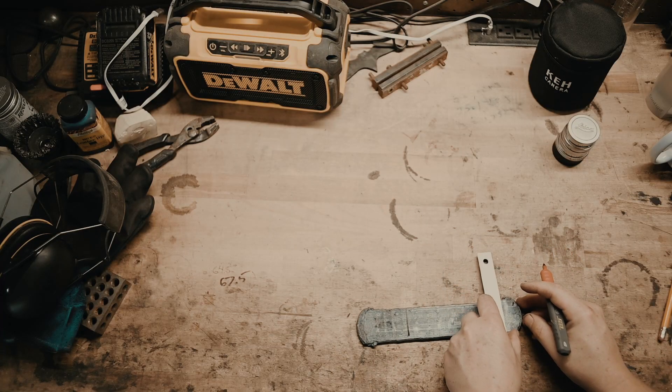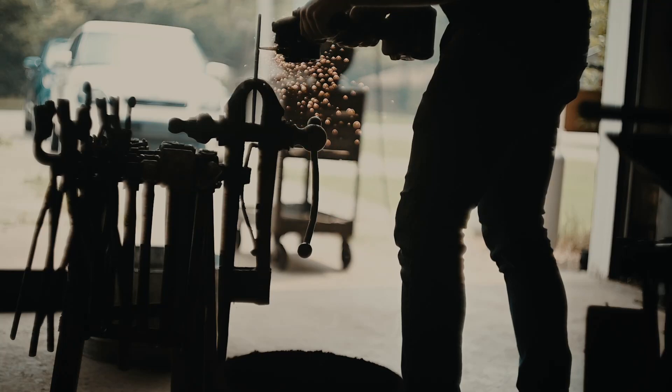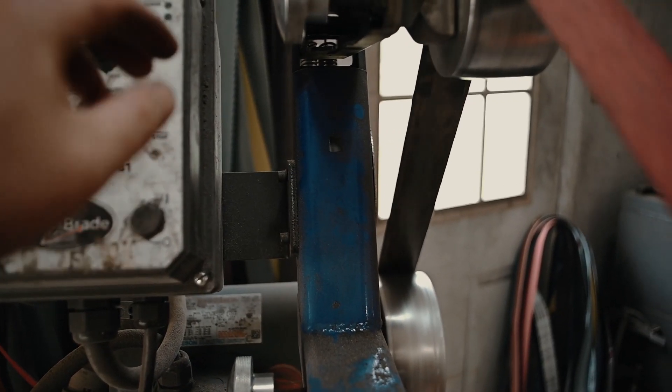I cut off about five inches — if I remember right — to use for this knife, which ended up being around a seven inch knife, about two and a quarter inches tall.